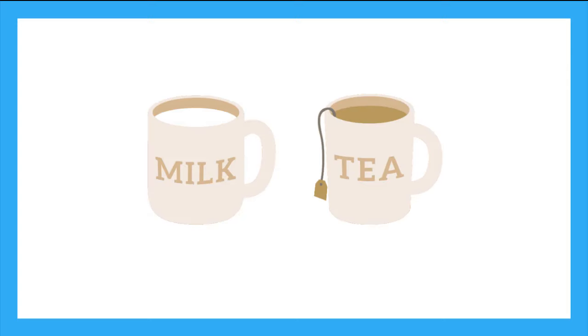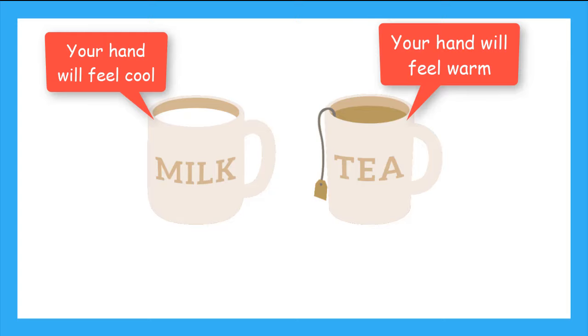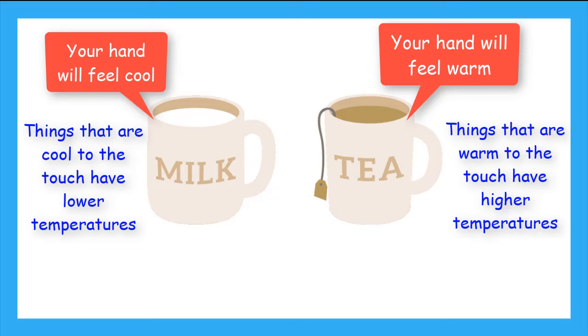Now let's imagine you have a mug of cold milk and a mug of hot tea. If you wrap your hands around the mug of cold milk, your hand will feel cool. And if you wrap your hand around the mug of hot tea, your hand will feel warm. Things that are cool to the touch have a lower temperature or less energy, and things that are warm to the touch have a higher temperature and more energy.